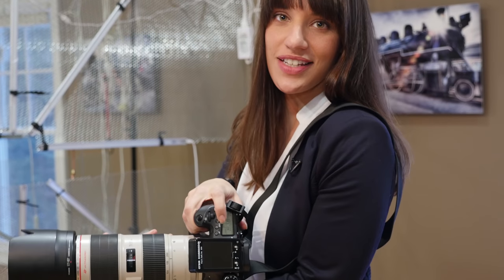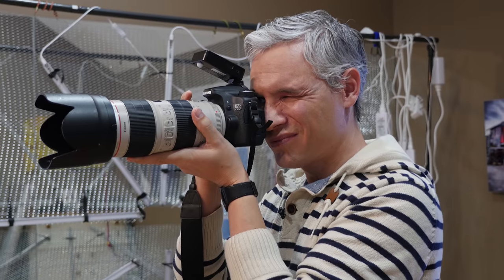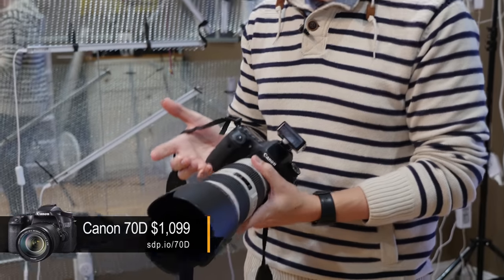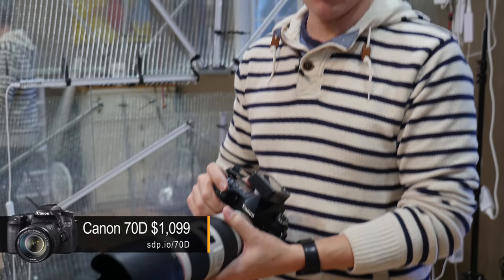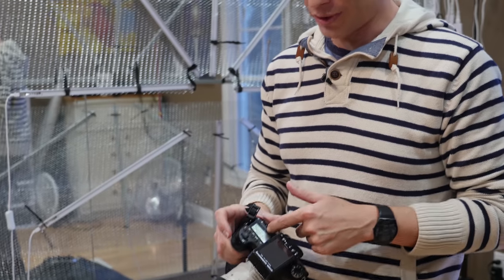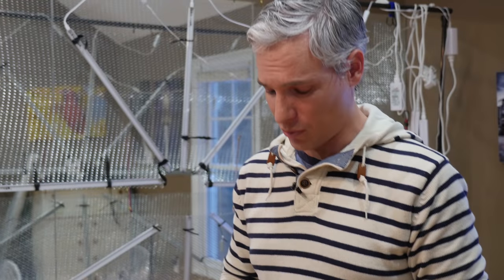Unlike the D5500, it has an LCD screen on the top and a second dial on the back. The D5500 definitely has the better image quality but this seems to feel even better — it's just a bigger camera. It feels more solid, so when you're in the studio and not traveling around, that's going to help you out. I like having the LCD screen on top personally — I can see my settings a little bit quicker.